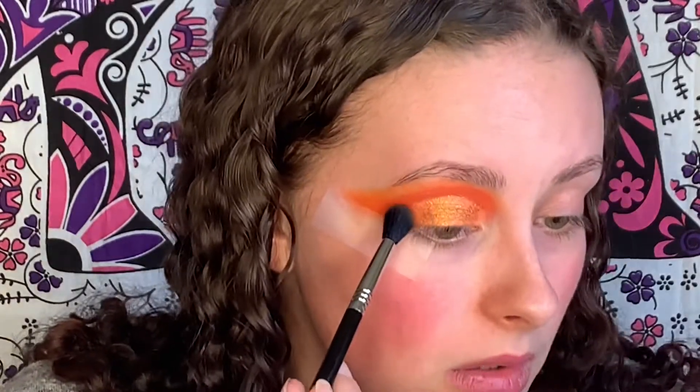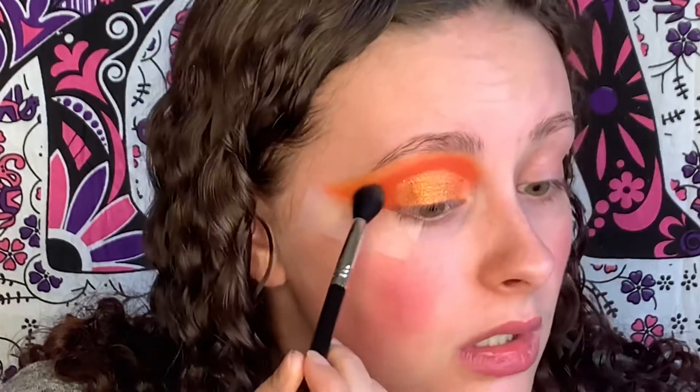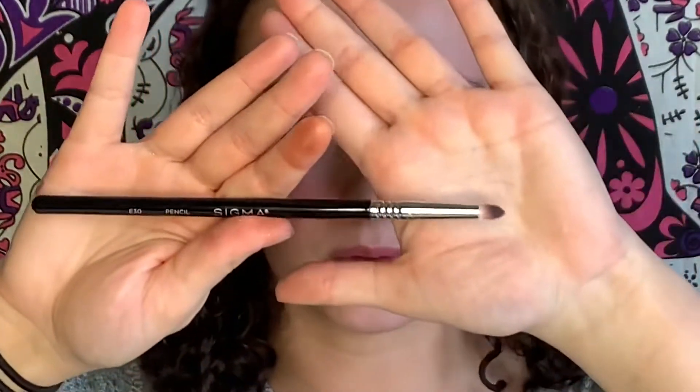I am loving this look so far. Now, just for the extra little bam, on the center of the lid I'm going to go in with this middle shade, which is Make Believe - it is a nice pressed glitter. I'm just going to go in with my finger and pack that onto the lid.